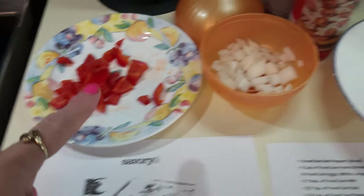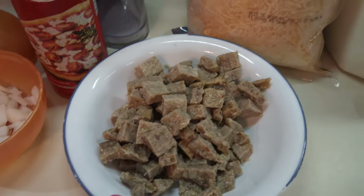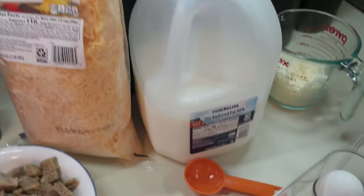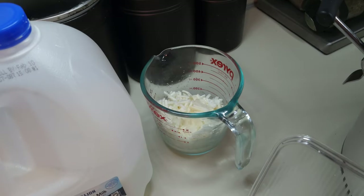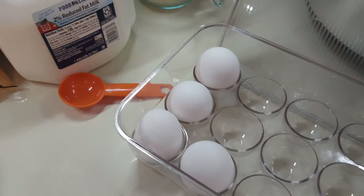I'm going to need some red bell pepper, some onion, one pizza crust, some pork sausage, cheddar cheese, a little bit of milk, some hash browns, and four eggs. I'm only doing half the recipe because it's just Danny and I.